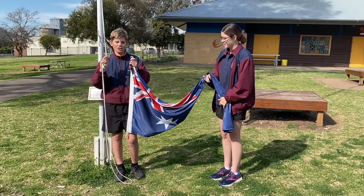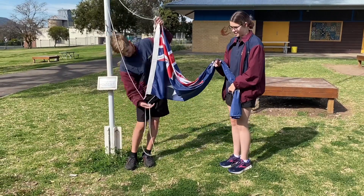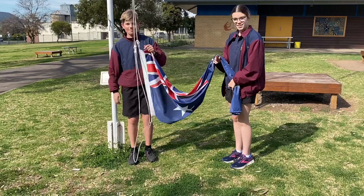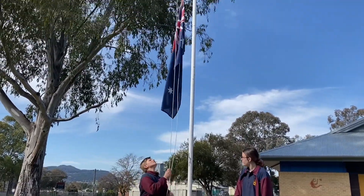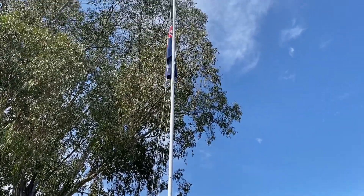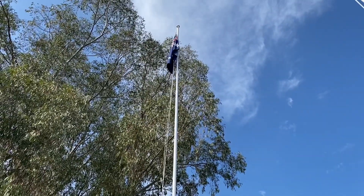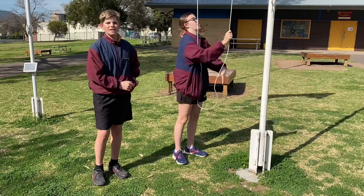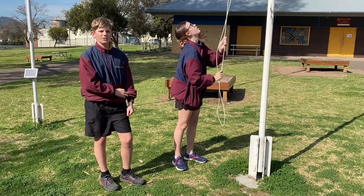When clipping the flag, the Union Jack goes at the top. Once all flags can be raised and lowered simultaneously, the Australian national flag should be raised first and lowered last when flown with other flags.